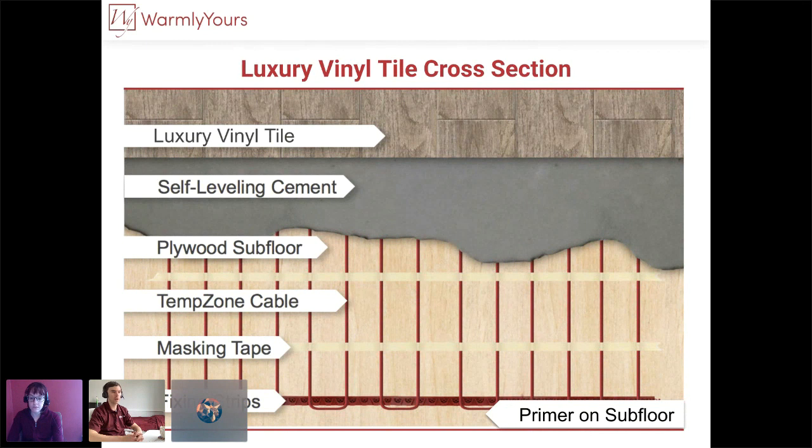One thing to point out: you may run into two different installation manuals you need to follow. Your LVT installation manual may say it can be floated and doesn't require thinset, but at the same time you need to follow the installation manual provided with our system. If you're using a TempZone system that always needs to be embedded, you must install the cable or TempZone flex roll and apply a layer of self-leveling cement first — at least three-eighths of an inch thick. Only after that surface is ready do you proceed with your vinyl tiles as your manufacturer suggests.